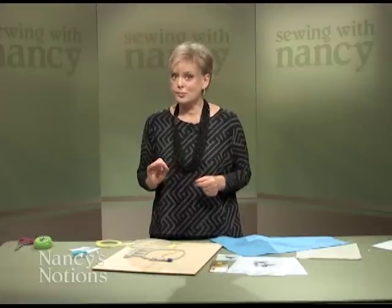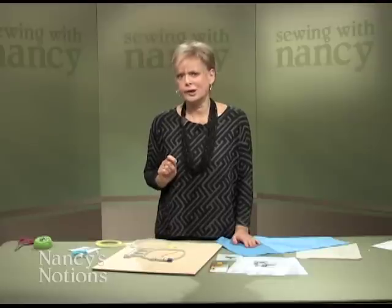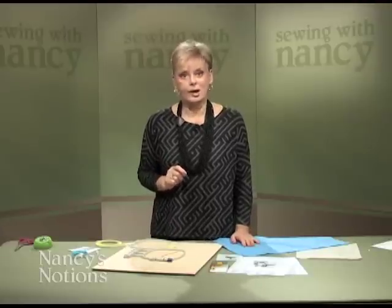Stitching an embroidery design with a computerized embroidery unit that attaches to your sewing machine is really very easy. It's the hooping and positioning that can be a little tricky. I'd like to share with you tips that streamline the hooping process.